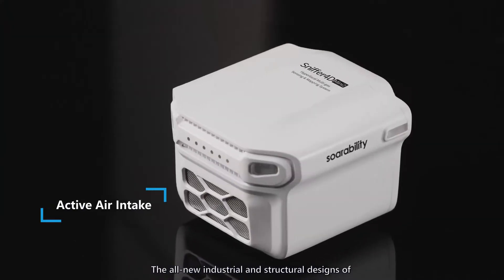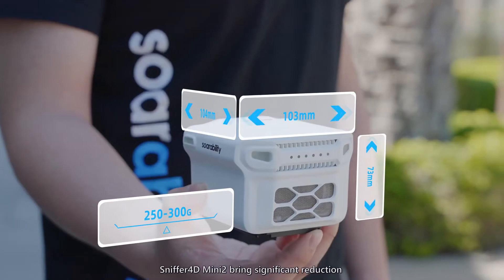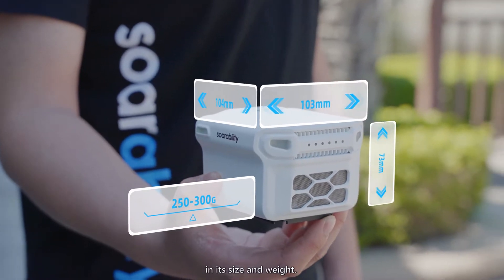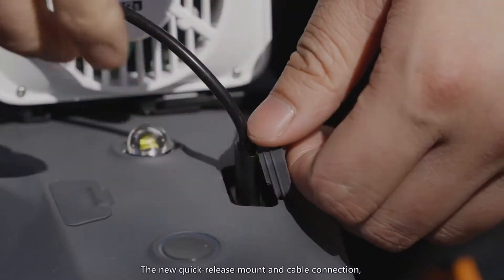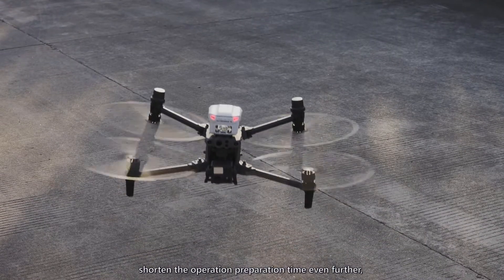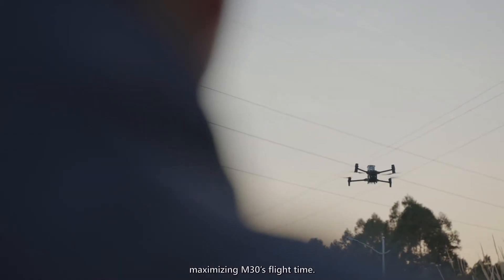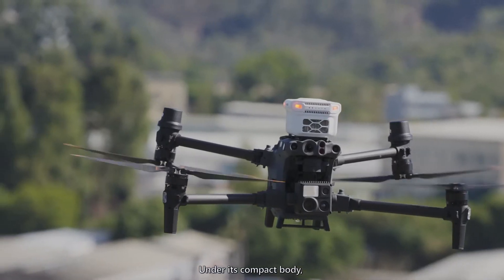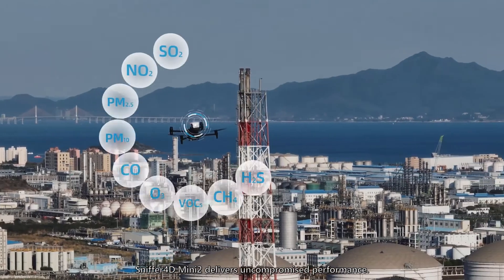The all-new industrial and structural designs of Sniffer 4D Mini 2 bring significant reduction in its size and weight. The new quick-release mount and cable connection shorten the operation preparation time even further, maximizing M30's flight time. Under its compact body, Sniffer 4D Mini 2 delivers uncompromised performance.